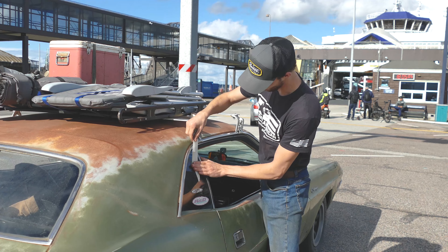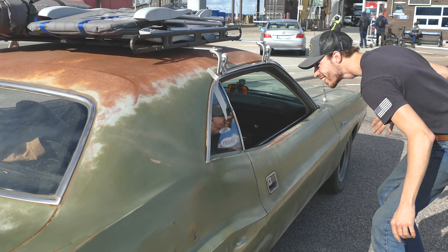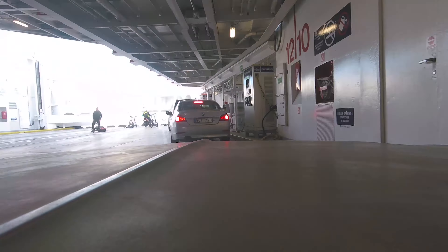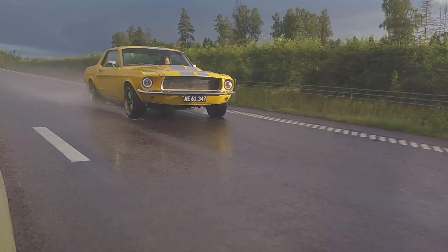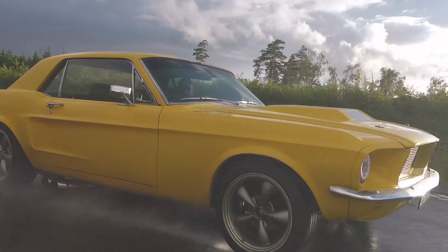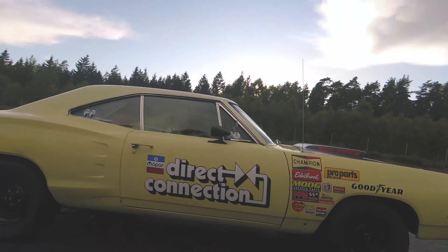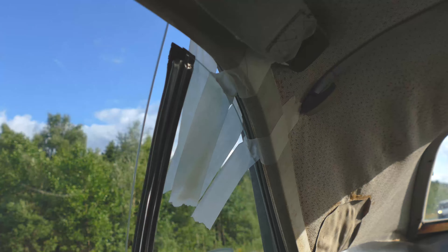How to fix the broken quarter window 101 — we have time. It's very nice, very neat. You don't have to worry about the windows falling off.